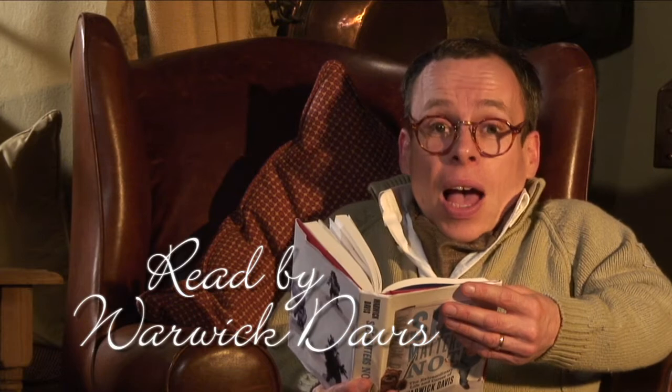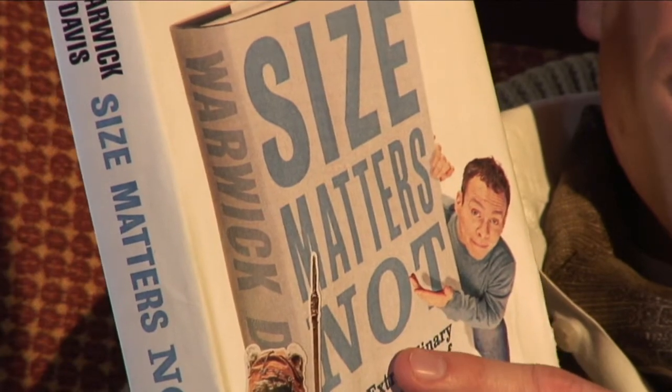Oh, hello. I was just reading a chapter about Hitchhiker's Guide to the Galaxy from my new autobiography, Size Matters Not. What's that? You'd like me to read some to you? Oh, what a splendid idea.